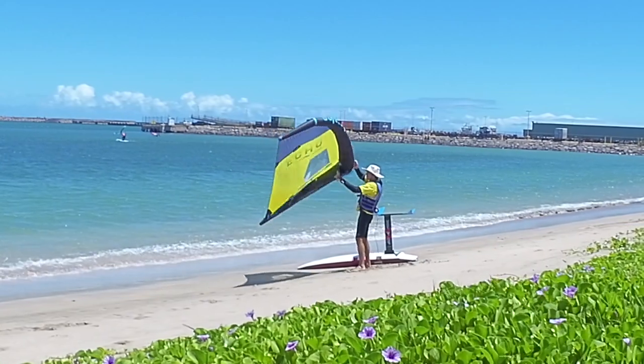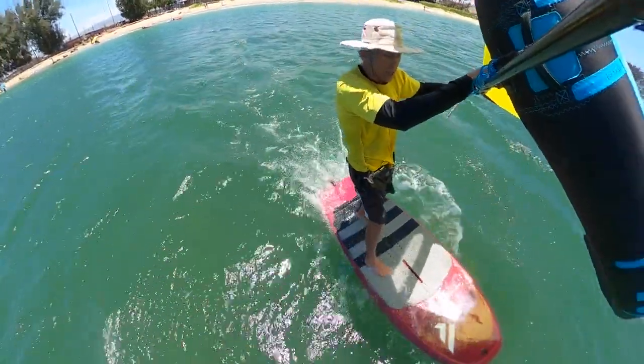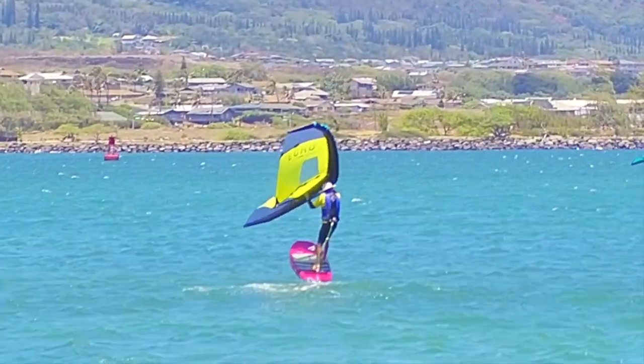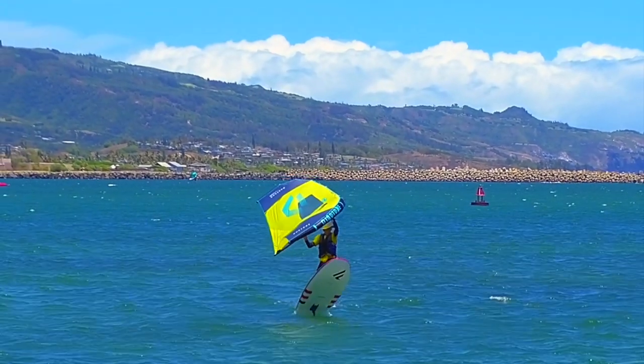Aloha Wing Foilers! This is a short trailer of my latest instructional video — techniques you can use to get up in lighter wind. It is a 20-minute tutorial all about getting up on foil and troubleshooting common problems.